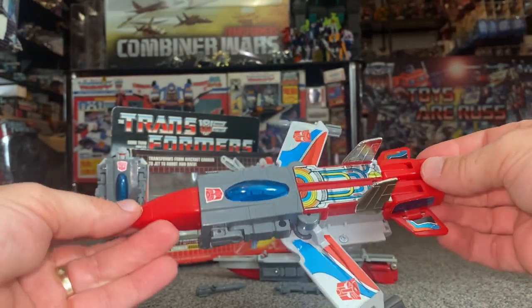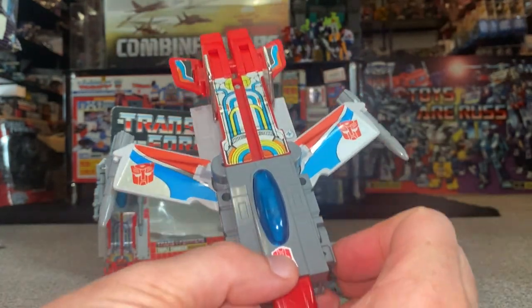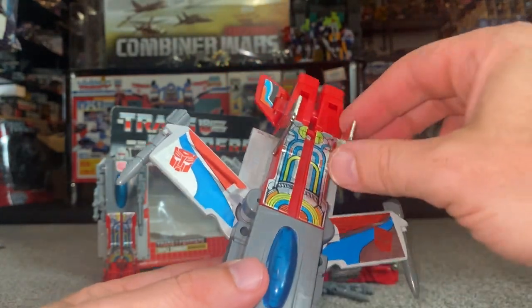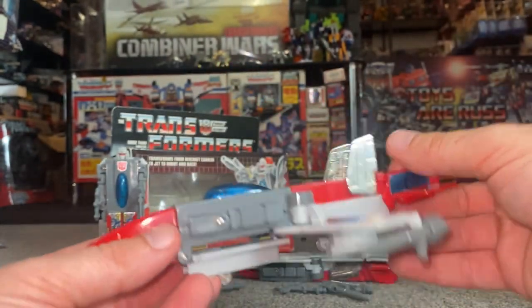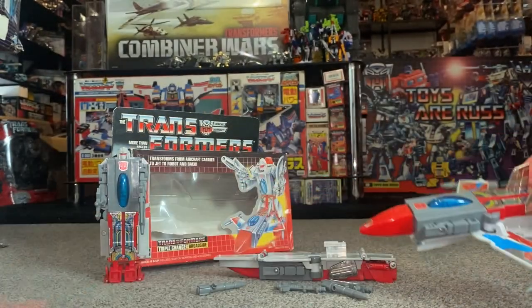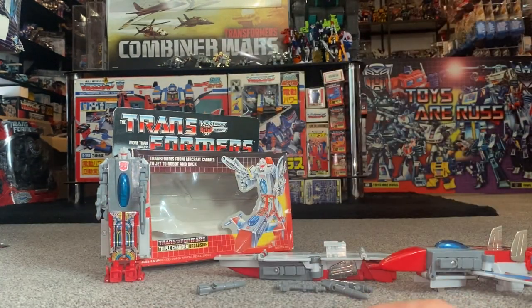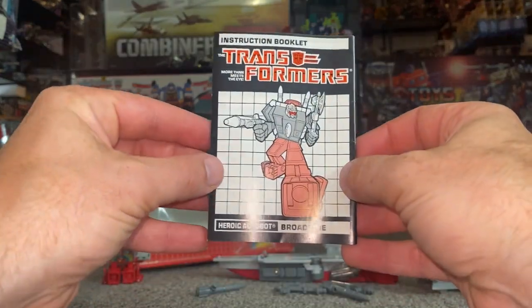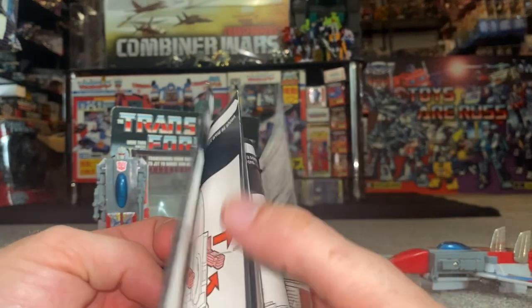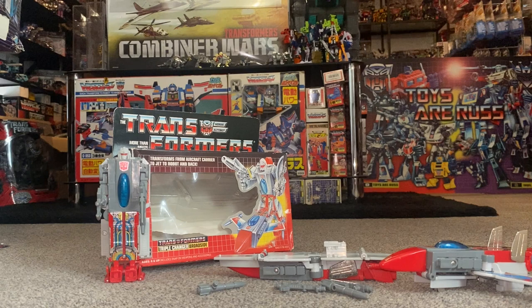Let's look at the jet mode — I love this, it looks great. The stickers make it look even better. This is as far as you can push the arms in, by the way — they won't go any further. There are also rolling wheels underneath. It does take up quite a bit of space. Instructions-wise, being an '86 figure, they were red and black-and-white — the red was for the Autobots, and it would have been black-and-white with purple for a Decepticon.